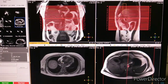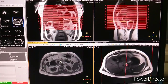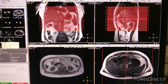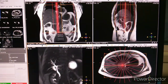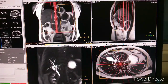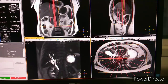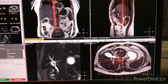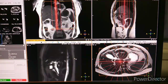The next sequence is T1 weighted, which is in-phase. After that, the next sequence is single shot 2D MRCP. You can see it here.